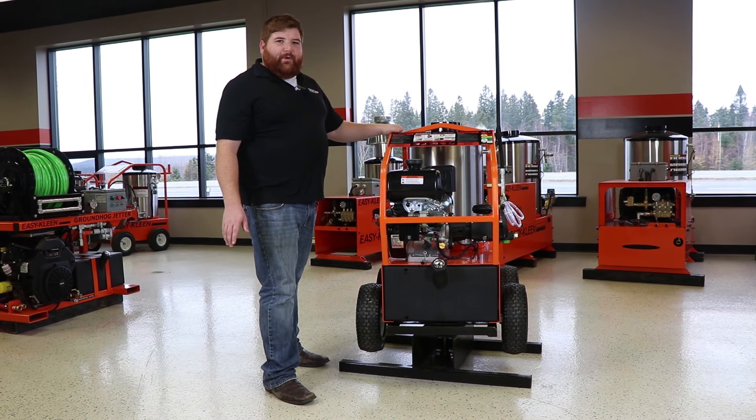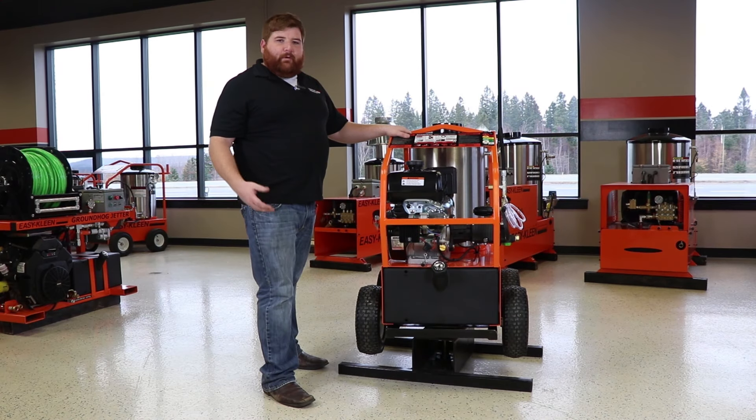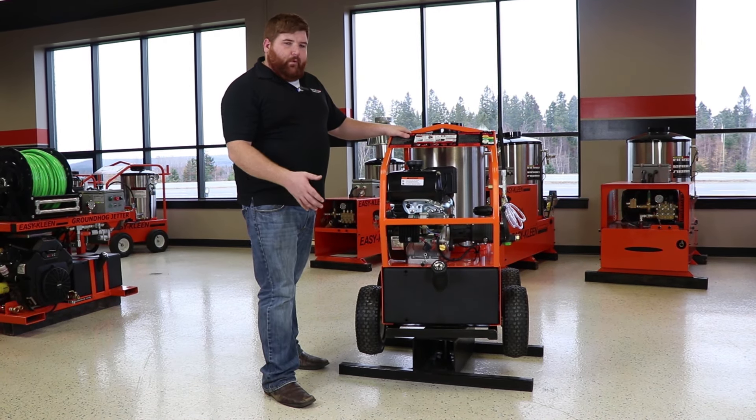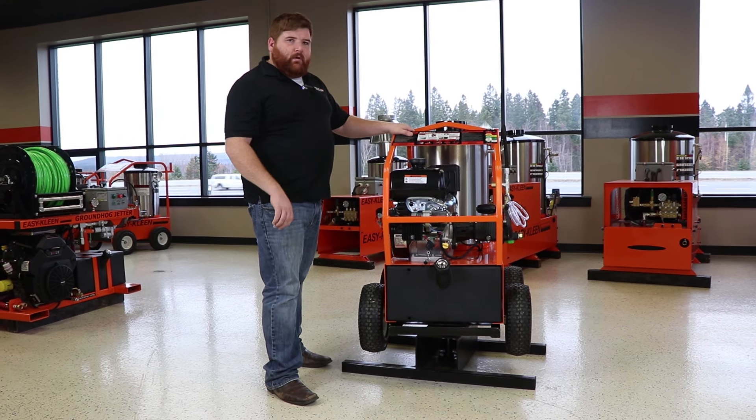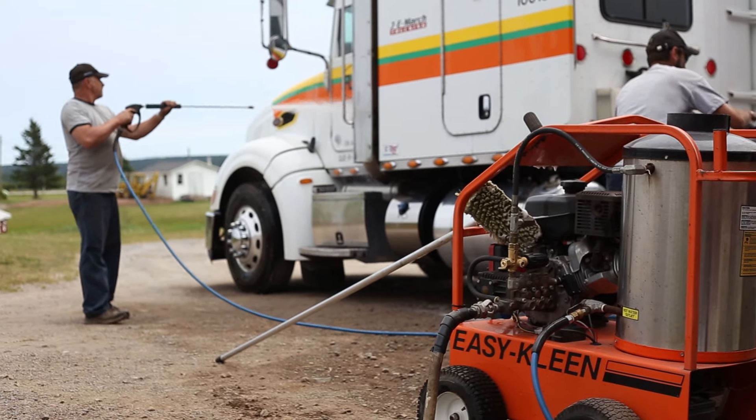This has a 10-gallon fuel tank, giving you four to six hours of constant supply of hot water. You fill it with diesel fuel, start your engine, set your thermostat to the desired temperature, and you'll achieve that.